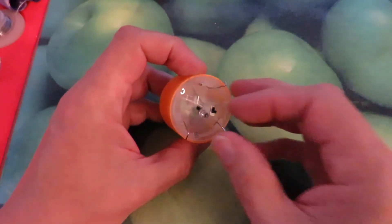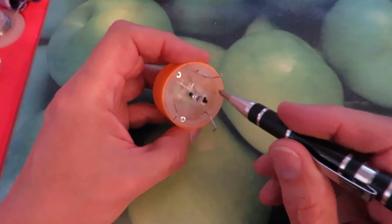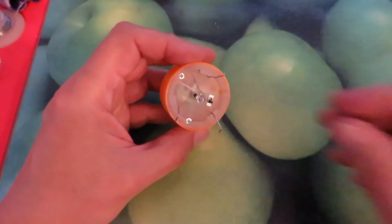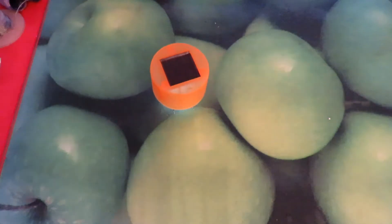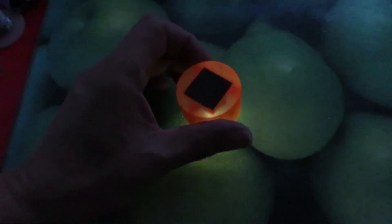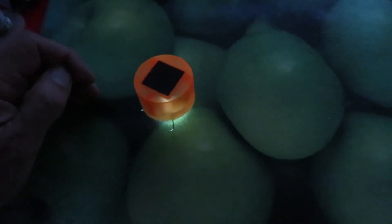I did make a mistake — where I put the electric motor was in line with one of the screws, so I've actually chopped out the plastic post that the screw went into. But now it works. I'm pleased with that — that's enough to annoy anybody. Sounds like a moth caught in a window ledge.